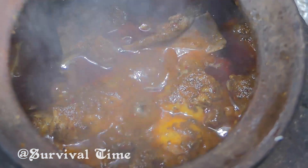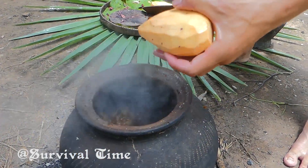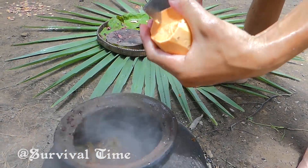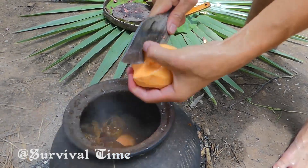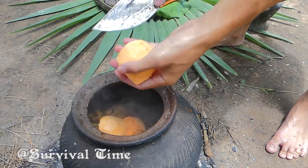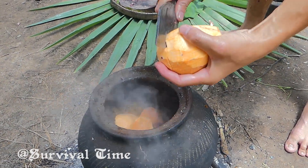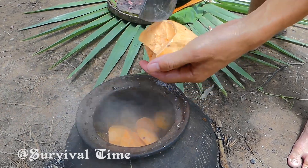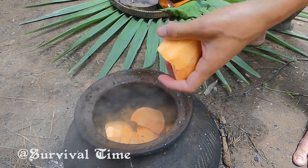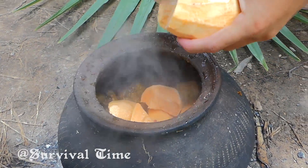This is pretty good! It's so nice. I'm so happy to use this like this.